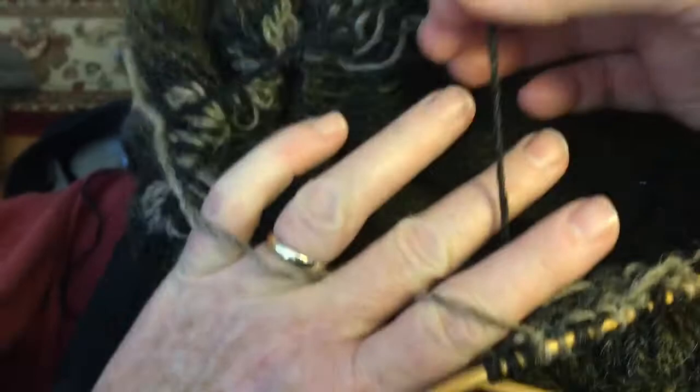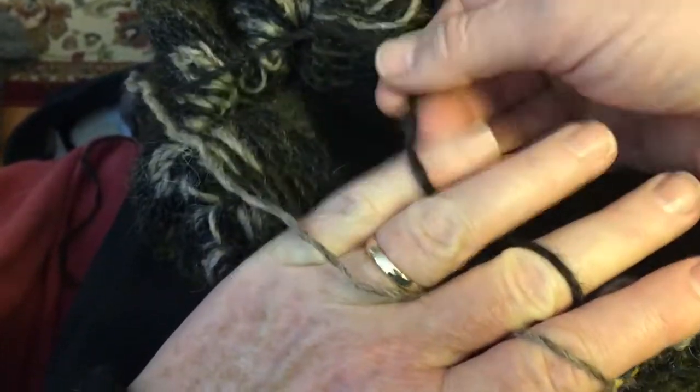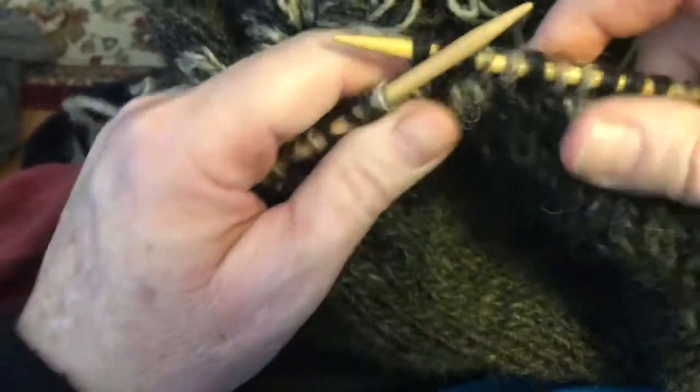I weave that through there, then I weave that through there, and here we go. I'm working on a lopey sweater.